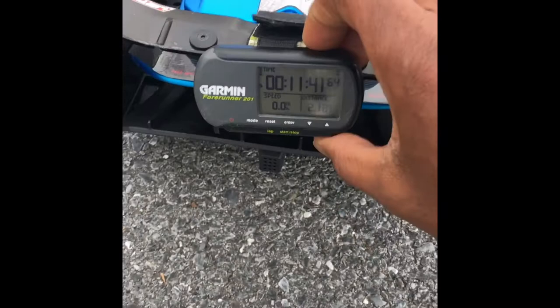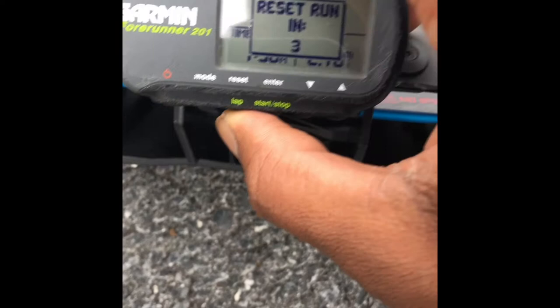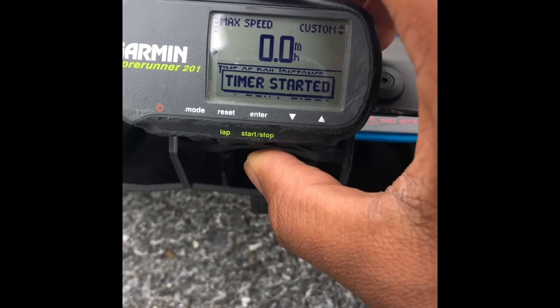So the GPS is established. I have to show you — the last run was 59.3. I'm going to go ahead and clear it out.